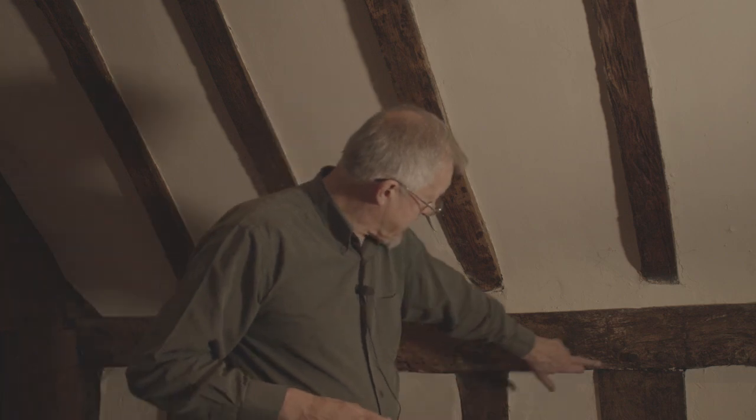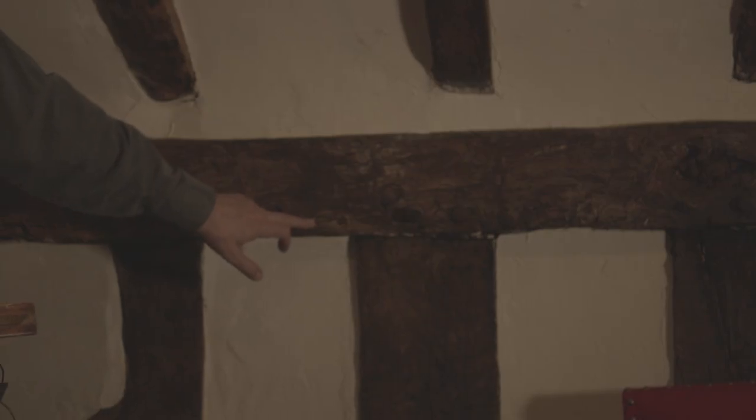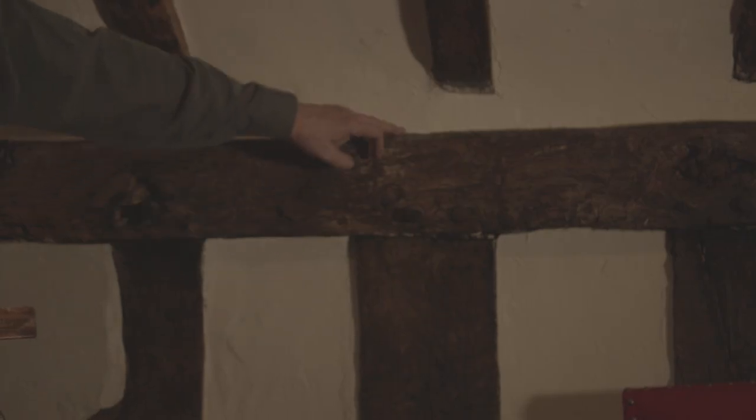I'm looking for two things: the number of rings in the wood, because it's pattern matching and we need as many as possible, and evidence of the outside of the tree. So I'm looking for particularly wobbly bits like this, where that's the outside of the tree where the bark sat, rather than this squared-off end which has been converted to make a timber for building.